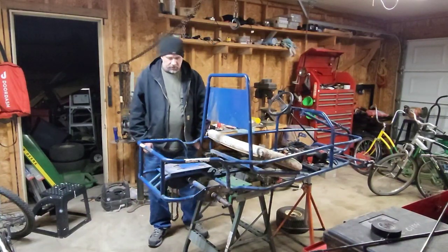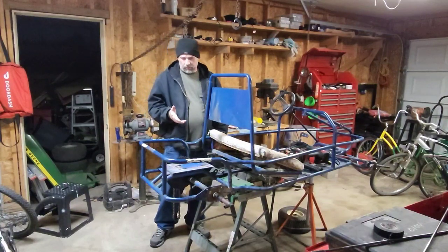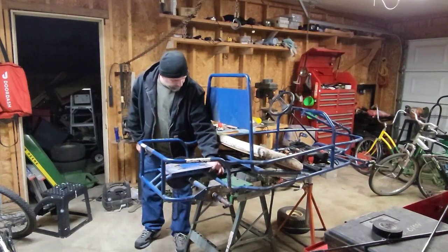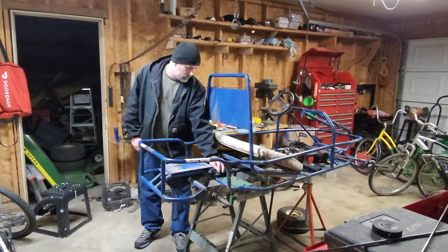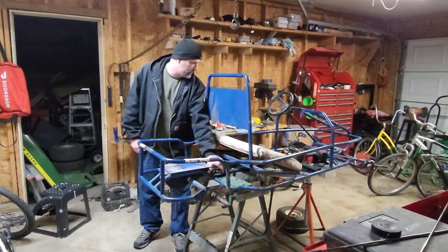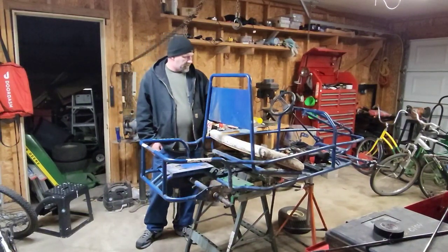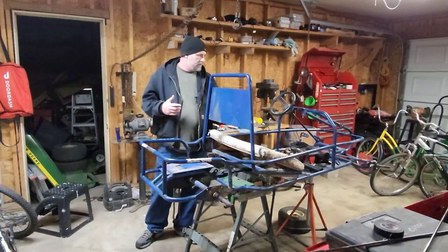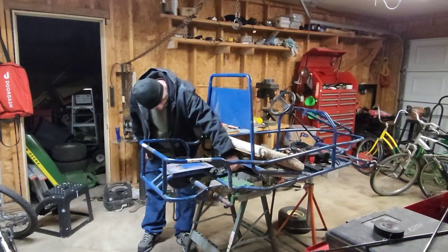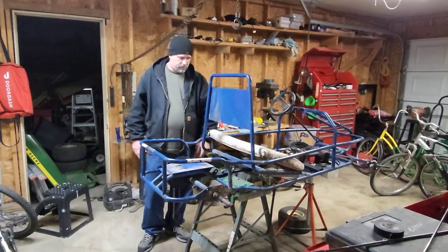I'm going to start working on this and try to get the stuff apart. I need to get that plate off, unbolt the axle, and a whole bunch of stuff. There's a throttle arm with a spring, and I'm going to have to figure out something different for that. I can't remember exactly how I had it last time, but there was a cable on it that went through here somehow.